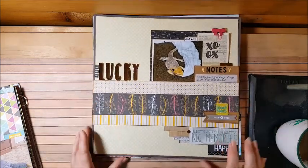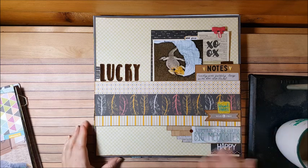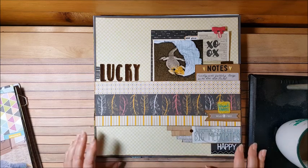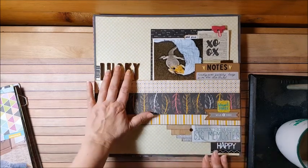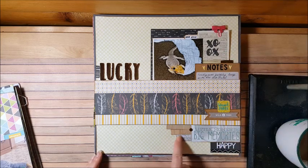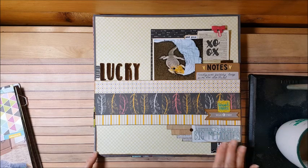This is our bearded dragon — his name was Lucky. We would let him out to play some evenings on the carpet and just hang out and watch him. Lucky was very affectionate towards my dish towel that night, so we snapped a photo — I just wanted to document it because it was funny. I enjoyed doing this with the embellishments down the side — leftover paper scraps and a cut-apart. It was really easy to put together. I always like using horizontal and vertical lettering.